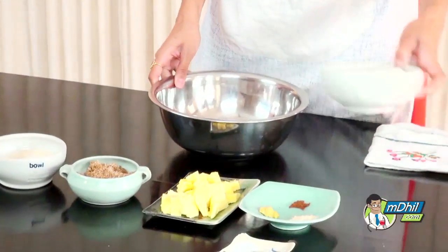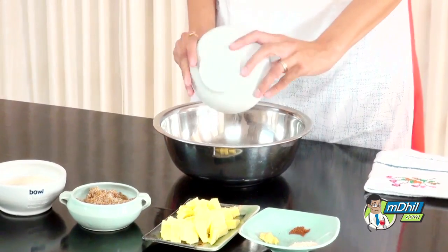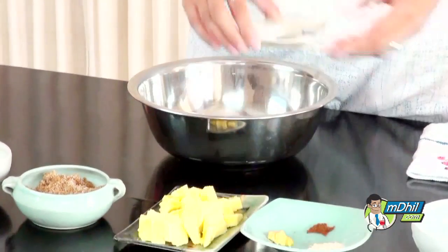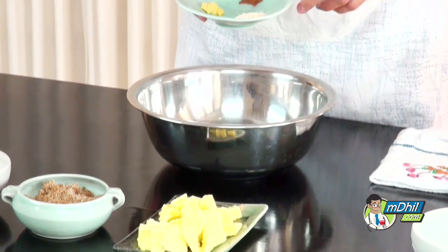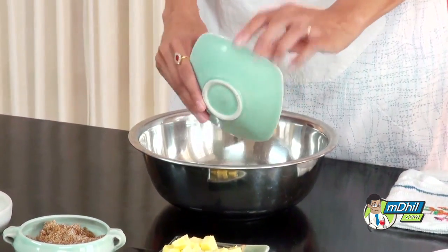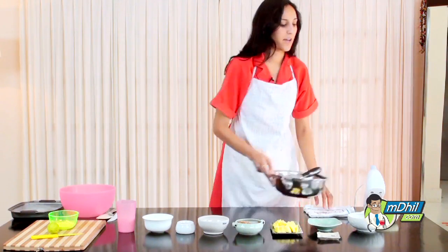The first thing we want to do is preheat the oven to 325. Next we're going to mix the dry ingredients together: the two cups of flour along with the salt and the baking soda. Then we add the ginger powder, the fresh ginger, and the cloves, and we're just going to whisk that together and keep it to the side.